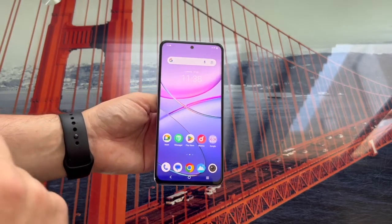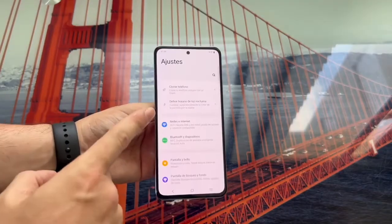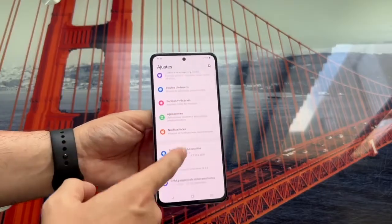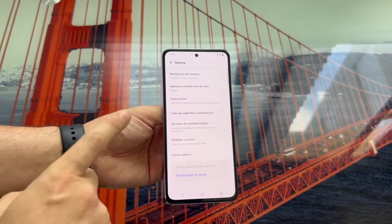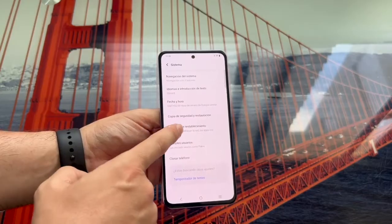So, having said that, the first thing we need to do to reset the phone is to go to the settings. Once we are in the settings, we need to scroll down through the options and find the section called System, which in this case is the second to last one. Within System, we're going to look for the option that says Reset Options.